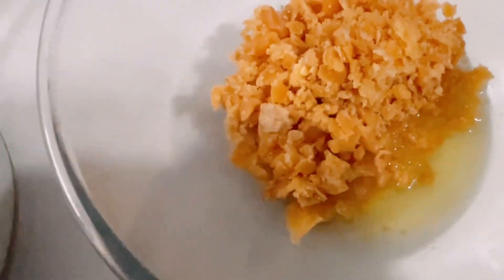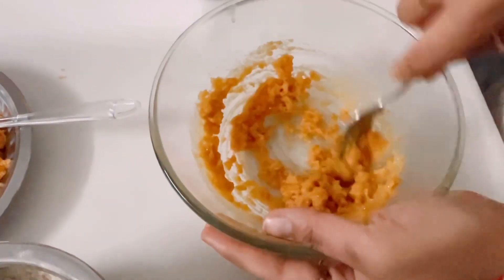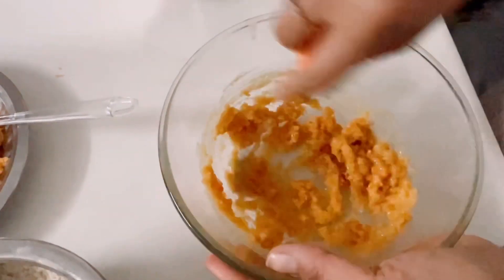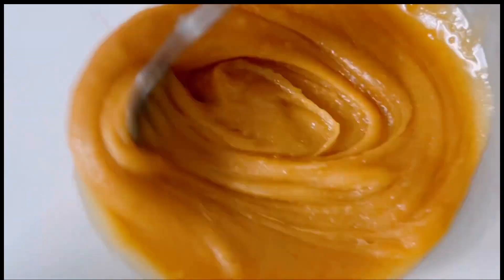I will whisk, whisk, whisk. I am tired but I don't have to worry about it. I think I have to use the microwave. I did a 10-second microwave and it will melt. Now this is our proper melt — we made 30 seconds of microwave.